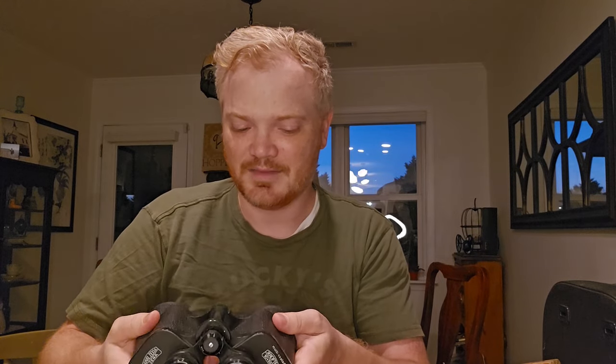When you find something brand new, but yet it is quite old, that means they don't work. There's a problem to be had, and there's a problem with these binoculars, and the problem is what's called collimation.